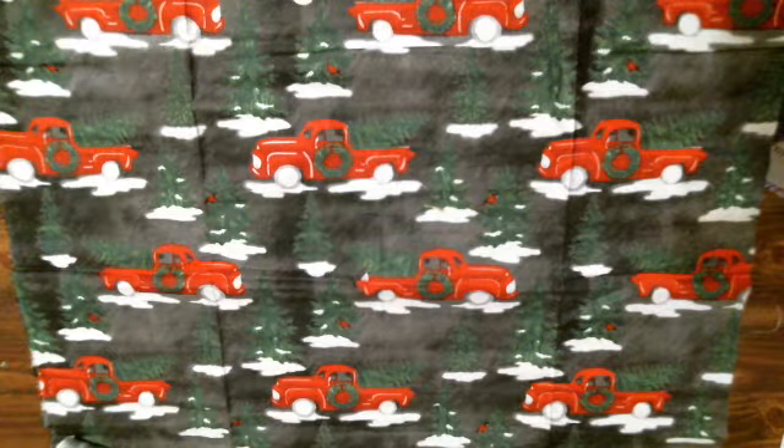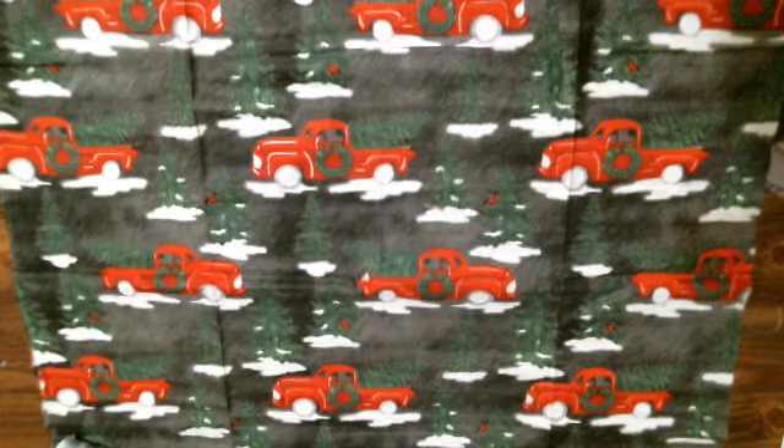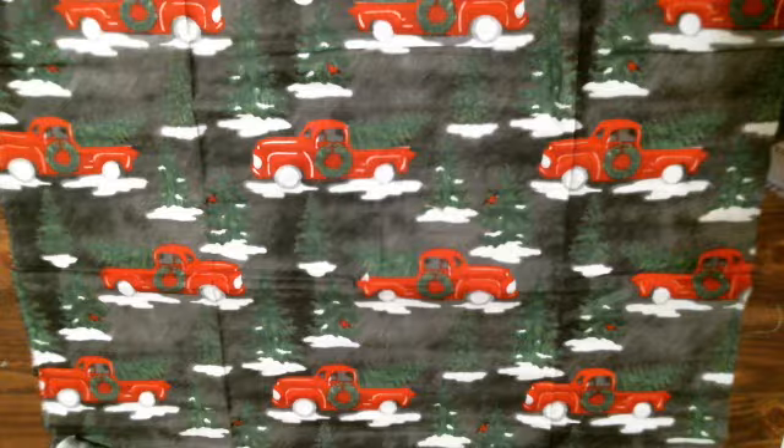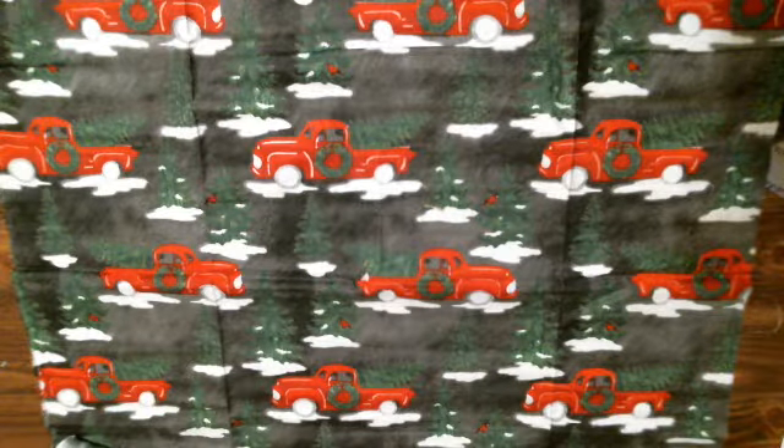Hi everybody, how are you today? I hope you're doing good. This is Tina from Tina's Crafty Life. I'm here to share some Christmas ornaments I made today, as well as a card I received.